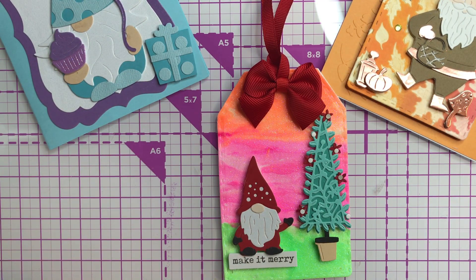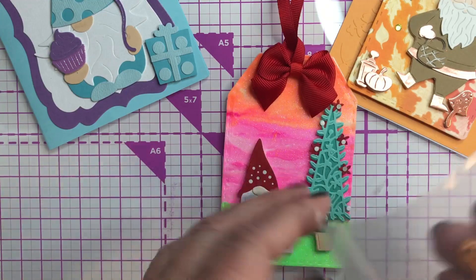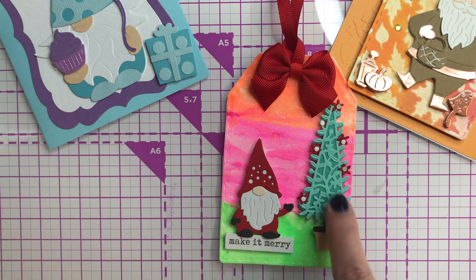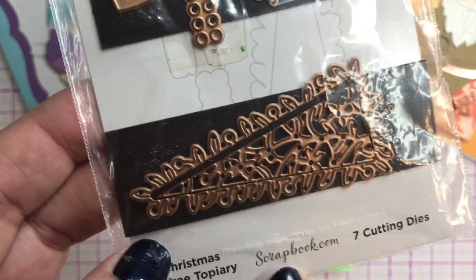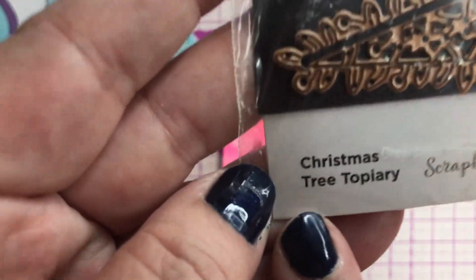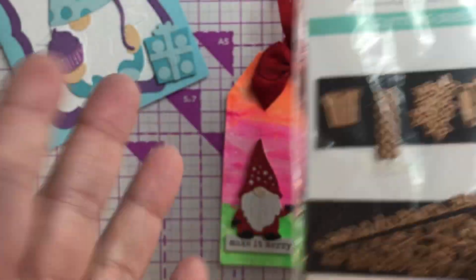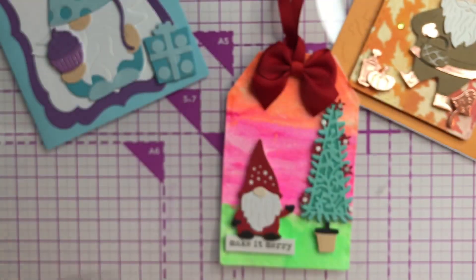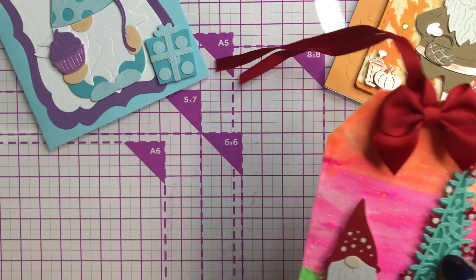This little gnome here is actually from last year's advent calendar, so there's no way of me linking this — but this is just to give you an idea if you have a little gnome that would be perfect for that. The tree is actually from this die here, it's from Spellbinders via Scrapbook.com. I don't know if this is available anymore, but it was called 'Christmas Tree Topiary' — I'll link it if I can find it. I just took a tag — I made a bunch of tags a while ago.